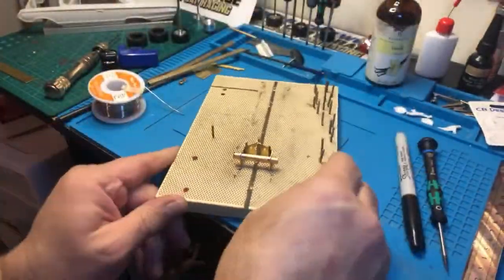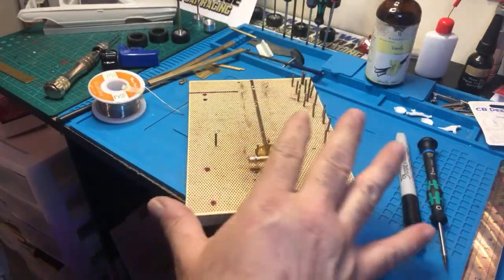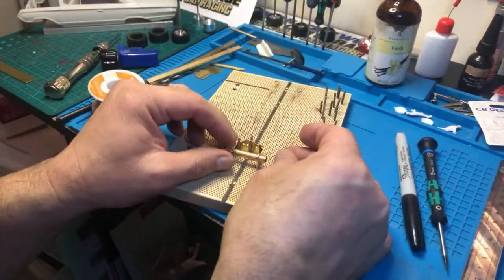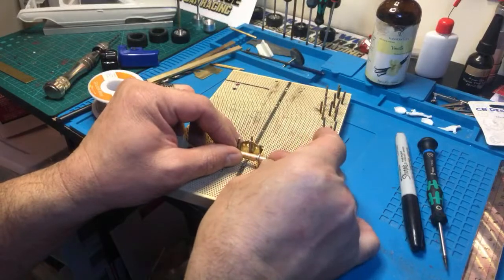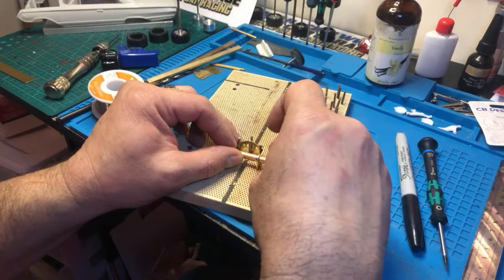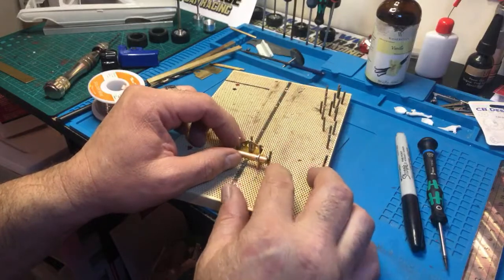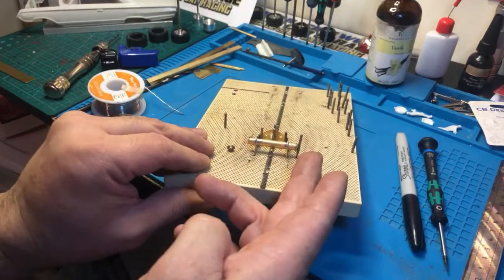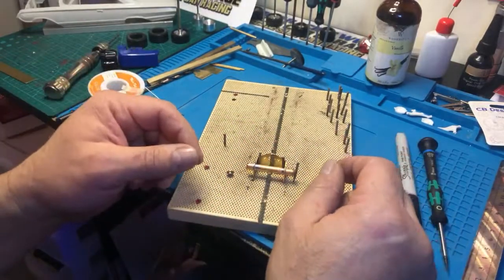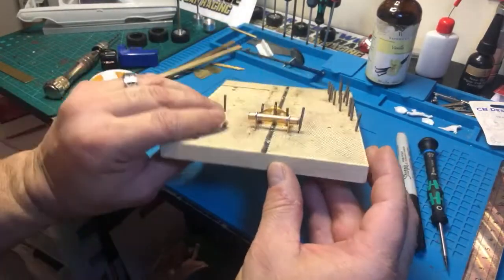The next step is to put our bushings on — the oil-lite bushings as they're called. I'll put a pin here to hold the bushing in position. Don't push it all the way down because you don't want to cock the bushing and push it out — otherwise the top of the bushing will stick out and when you try to put your axle in, it won't align and you'll get really frustrated.